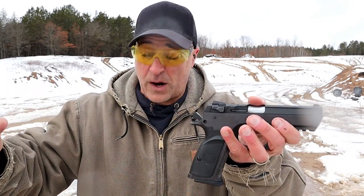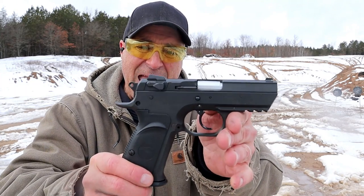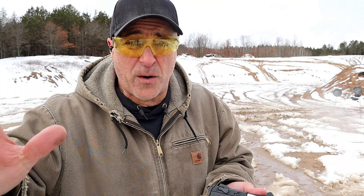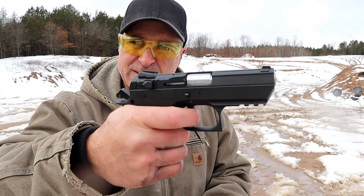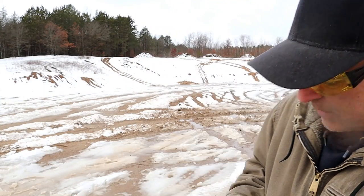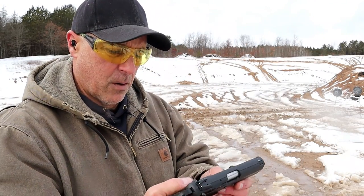Now we've got the Baby Desert Eagle 3 in .45 ACP. This has a 3.85-inch barrel, three-dot sights, the same contoured slide, and a magazine that carries 10 rounds of .45. The MSRP on both of these is $691, and it's selling pretty much at that price — maybe a little higher or lower. The single-action trigger pull is the same as the 9mm, right around four pounds. It has a full Picatinny rail, some stippling on the front of the trigger guard, polymer grips, and the same teardrop safety as the 9mm Baby Desert Eagle.